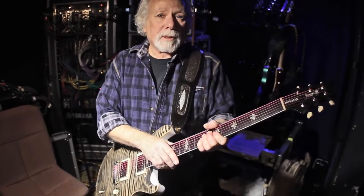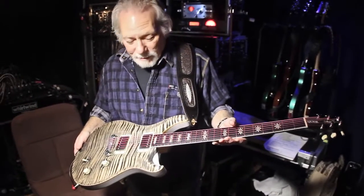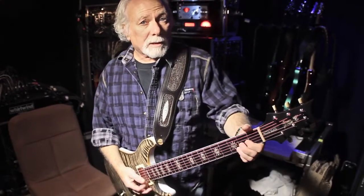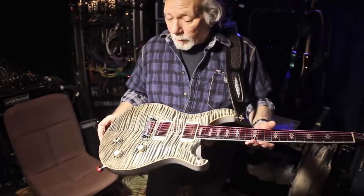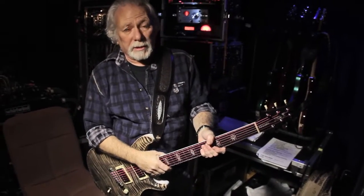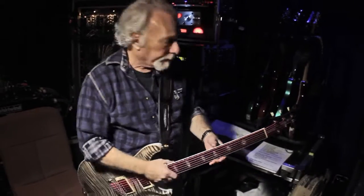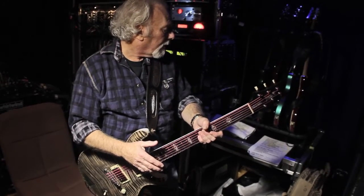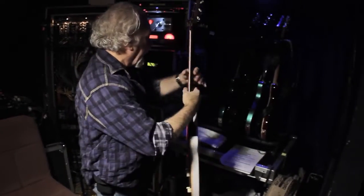The strings are DR. We just recently started using them — they're actually glow-in-the-dark strings. They sent us a whole batch in different colors. They glow in the dark and they're cool, but they actually sound really good. I wouldn't put anything on a guitar that didn't sound good. So that's Howard's number one guitar. For this particular guitar, we start the show with this. It's in standard A440 tuning. We use this on My Generation, Light My Fire, Honky Tonk, and All Right Now.